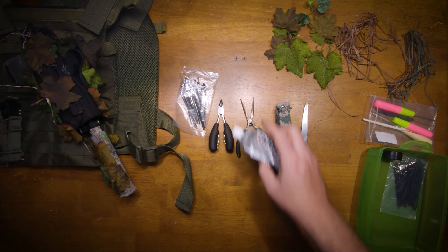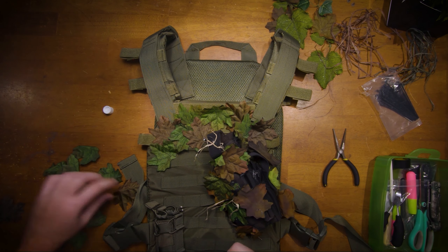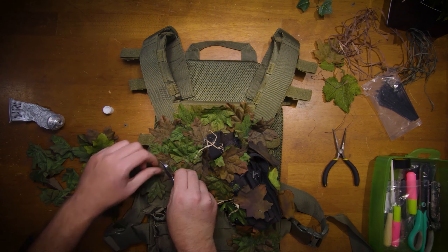I use E6000 glue because it's better for nylon, which is what my ghillie suit is made out of. I just place the leaves in random patterns. I'm just trying to not make it look too green or too brown.